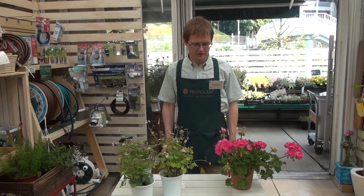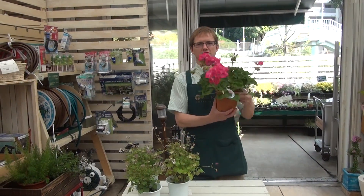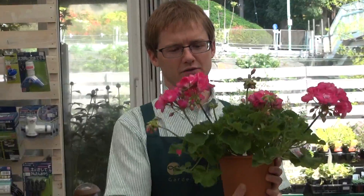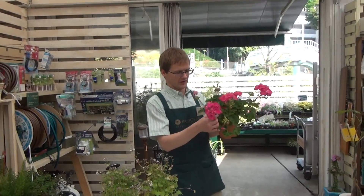Hi, this is Proto Leaf Channel and today we're talking about geraniums. Here we have a regular geranium, and this one flowers all year long, so you can enjoy these nice blossoms that it has.